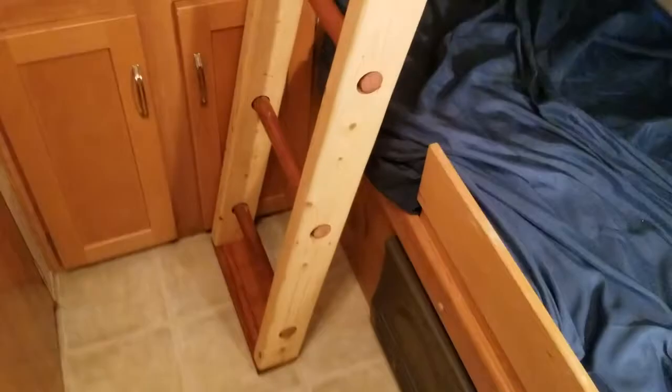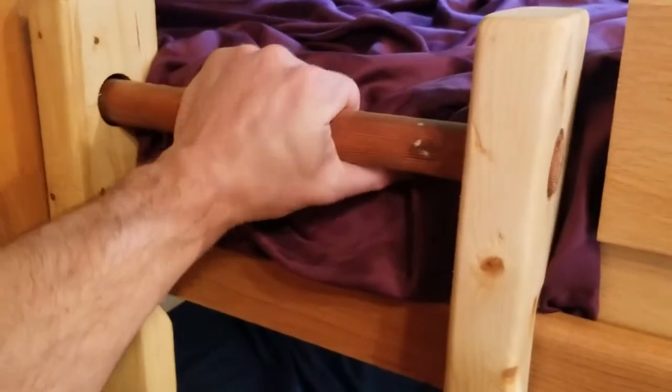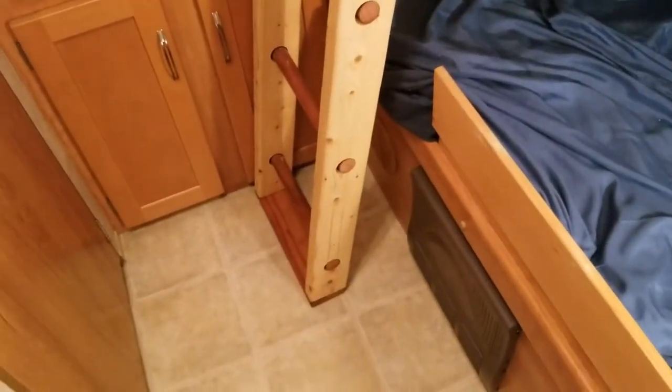The ladder is constructed from two 2x4s and a bar I had left over from a closet that's been cut up and laid in between the two. So let's go over how to build them.